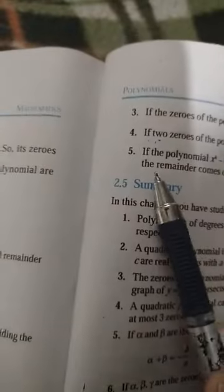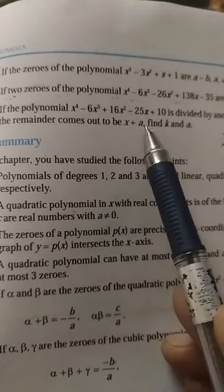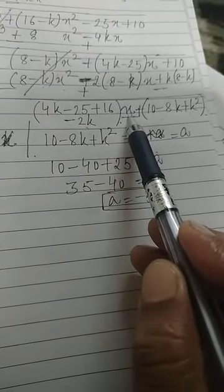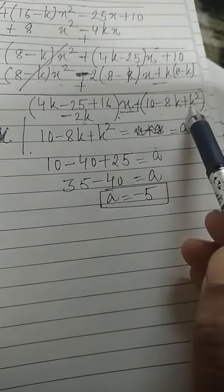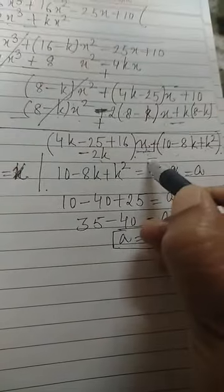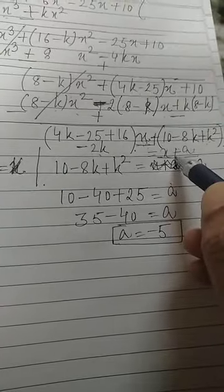The remainder comes out to be (4k minus 25 plus 16 minus 2k)x plus (10 minus 8k plus k²), which equals x plus a. We now equate this remainder with x plus a, comparing the coefficient of x and the constant term separately.